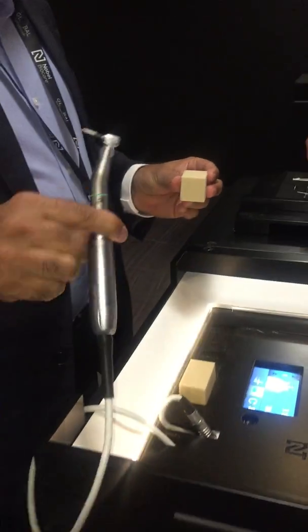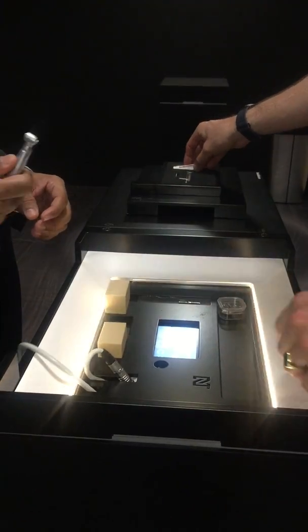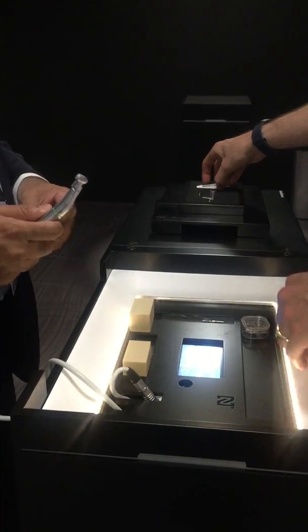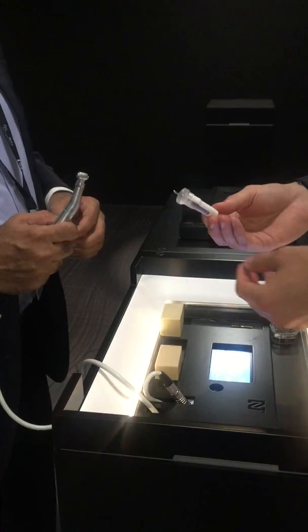Perfect. Okay, excellent. Now — what was the speed? Well, you can go up to 1,200 RPM or less depending on your preference. This is just a pilot drill, so it's obviously irrigated as well.